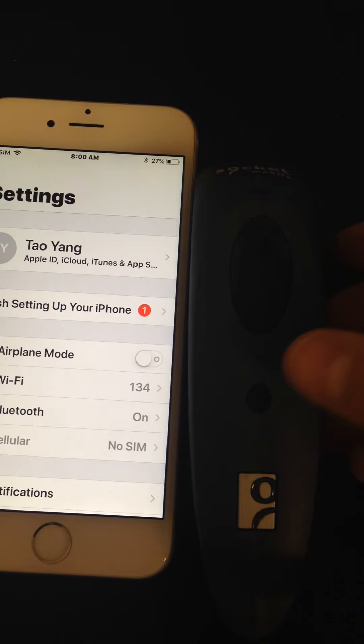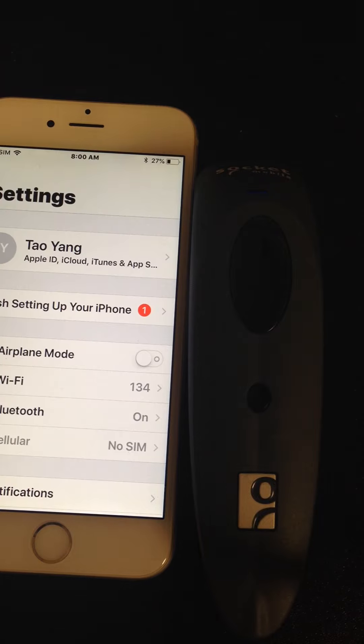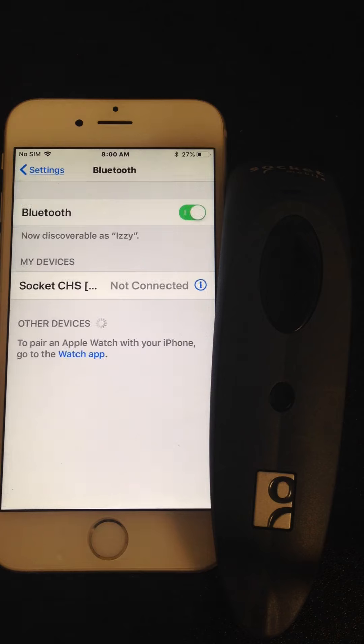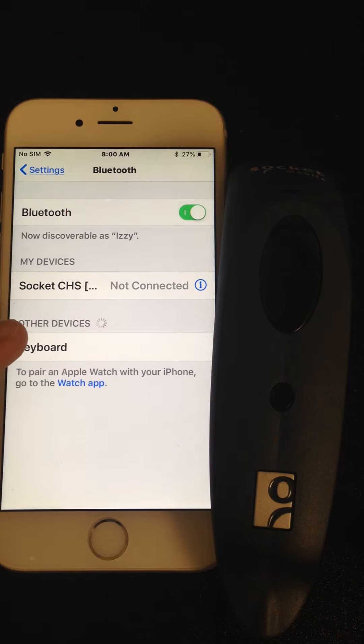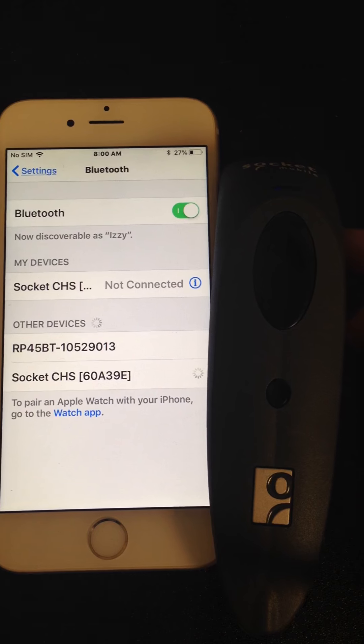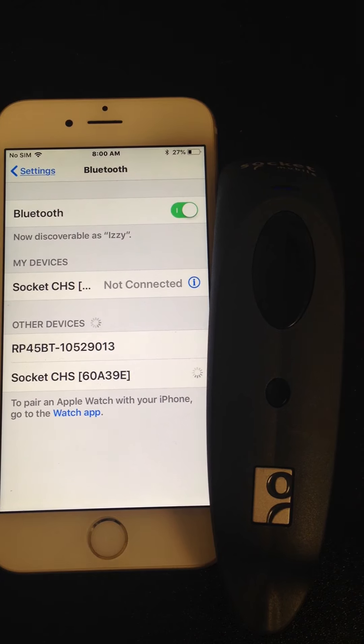The scanner is flashing. Next, we'll go back to the Bluetooth settings to locate the scanner. Once you notice the scanner is located, go ahead and tap it. You'll hear the scanner beep momentarily, signifying that it is connected.